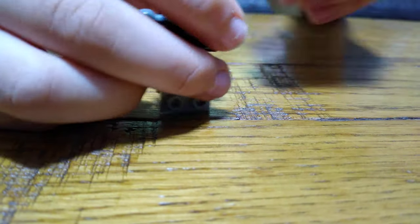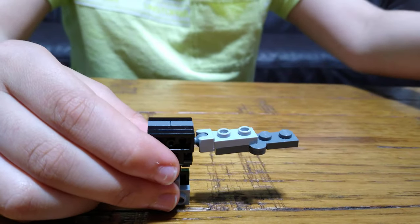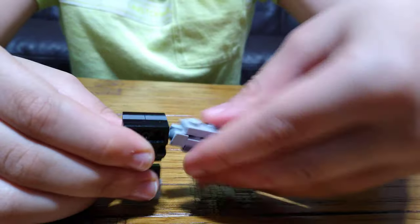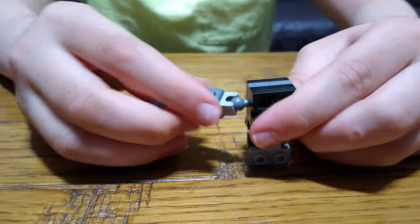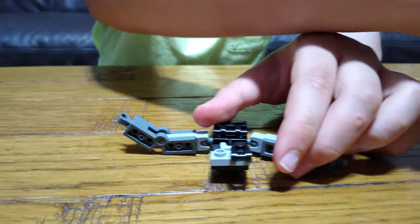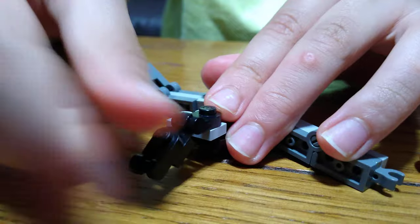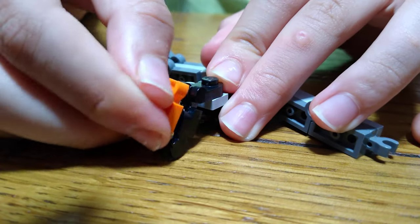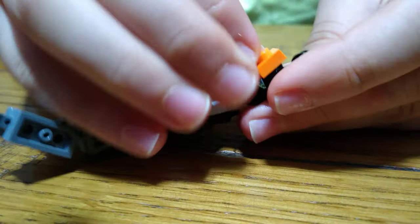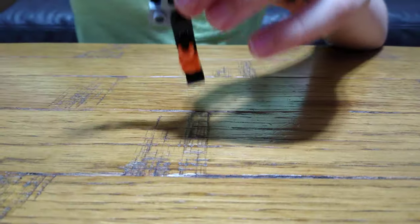Then you get this, place it onto there, get this, place it on, and then this again. Then you get another one, place it on like that, and then place it on there. Put it on there, and then this, then another one.